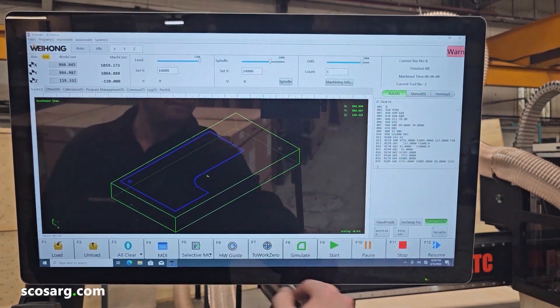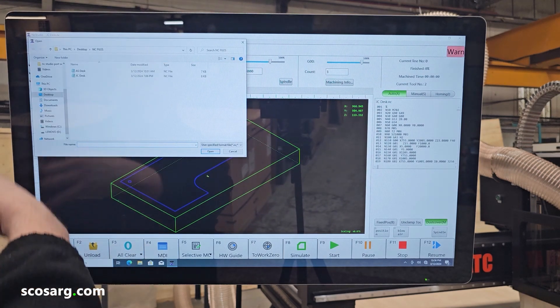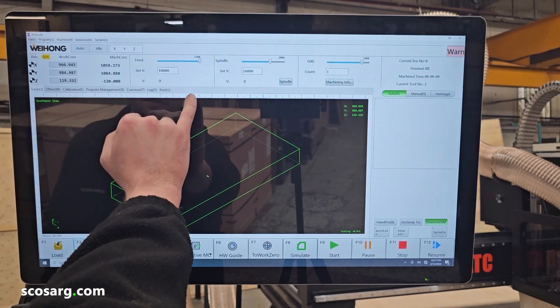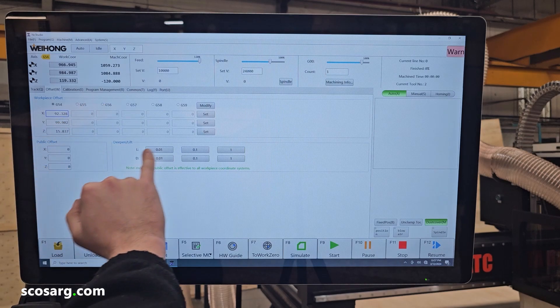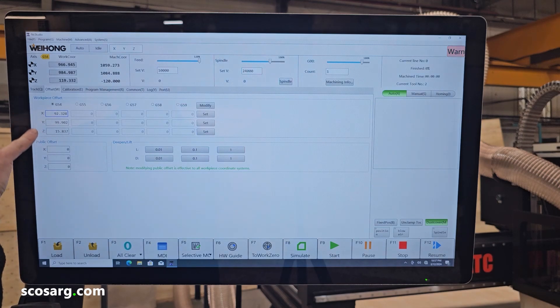We can then move on to the automatic function. This is where you load your program — you can see it here in the G-code that you've programmed it in. You can load a program down here, find your program, and load it up. Then at the end of the day, unload it. You also have tabs along the top of the screen. In the offset, you can set your workpiece coordinates for G54, G55, G56, and so on. The coordinates down here are where your position is from the homing sensors.